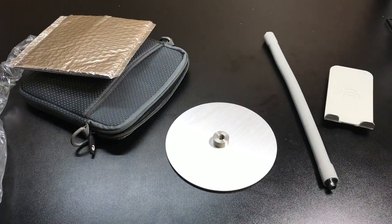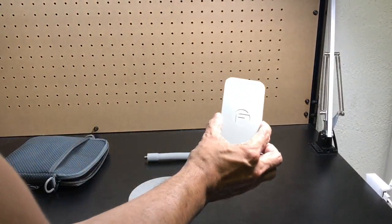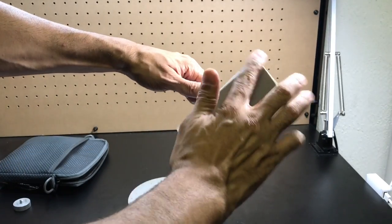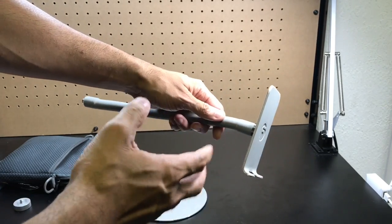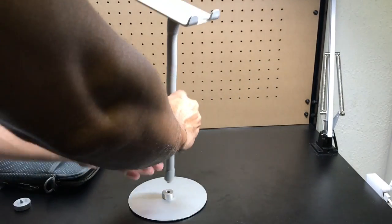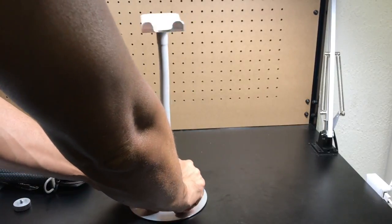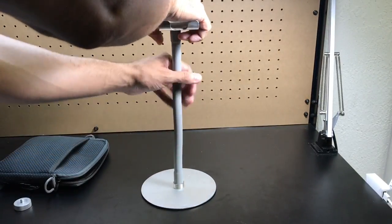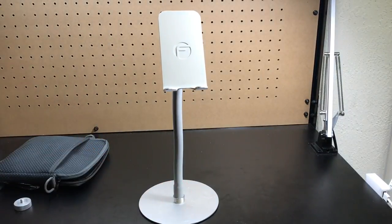Let's go ahead and put the FlexStand together. First, attach the bracket to the gooseneck — just screw it on there. The beauty of this is that they are easy to put on and take off, so if you want to assemble and disassemble it and take it with you, you can do that. After you have the bracket there, attach it to the base. I'm just doing it hand tight — you don't want it too tight because you do have the option to break it down and take it with you. Now find the best angle that's going to work for you.